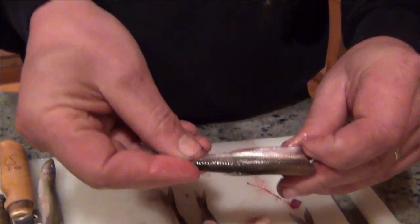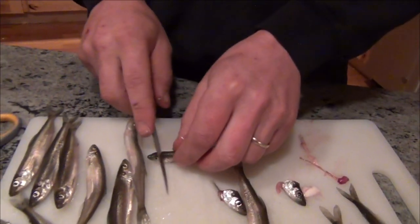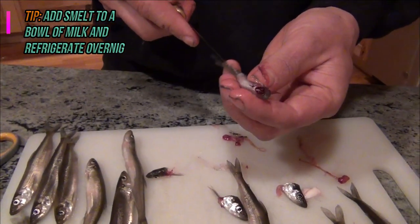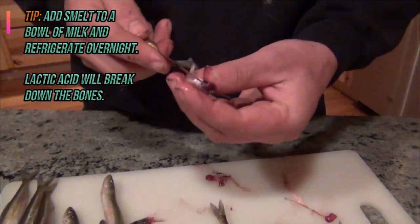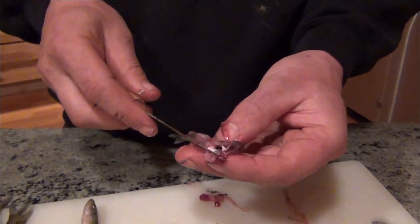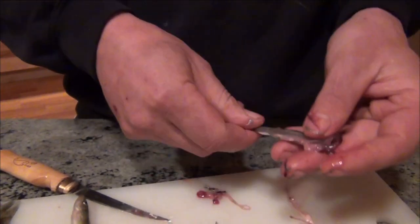One of the good tricks is: go get yourself a bowl, put some milk in it, and put them in the milk in the refrigerator overnight. The lactic acid will actually emulsify the bones and make them a little less crunchy when you cook them up.